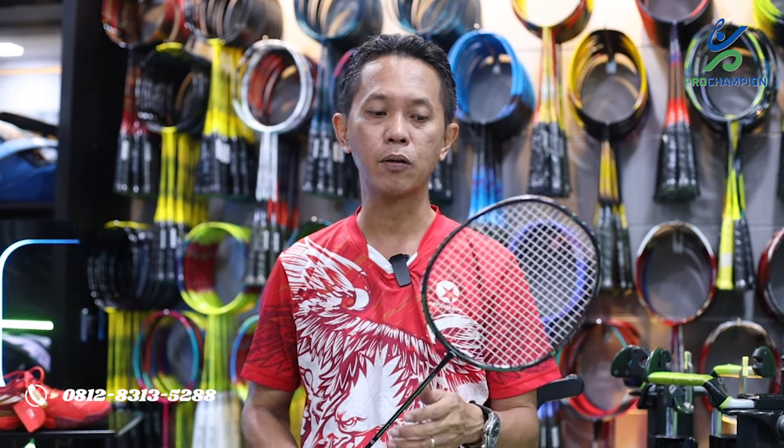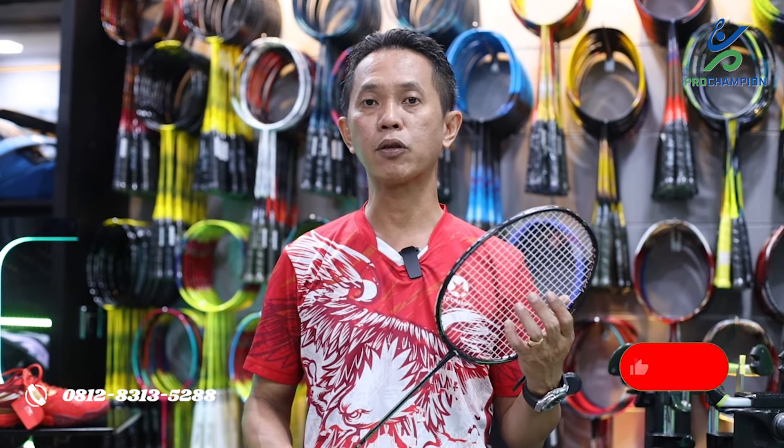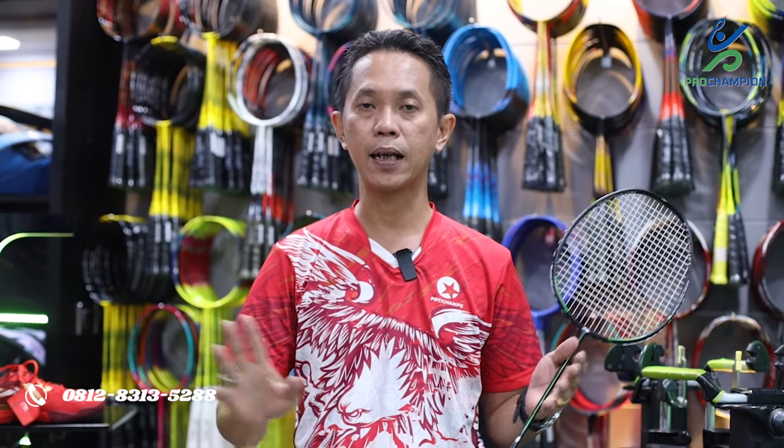Buat teman-teman yang ingin memiliki raket dengan hitting sound seperti ini — raket seri Turbo Charging Marshal dengan BG66 Ultimax tension 30 LBS. Namun sekali lagi, untuk bermain sesuaikan dengan power kalian masing-masing, jangan dimaksimalkan untuk kekuatan raket. Raket ini sudah ada di Pro Champion Spot: tersedia di Tokopedia, Bukalapak, Shopee, Lazada, Blibli, atau via WhatsApp. Teman-teman juga bisa ikuti live kami non-stop dari jam 10 pagi sampai jam 12 malam di TikTok, Shopee, dan Tokopedia.